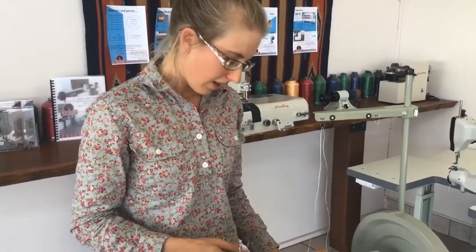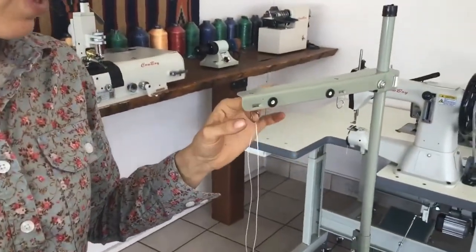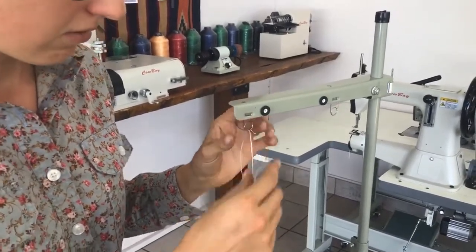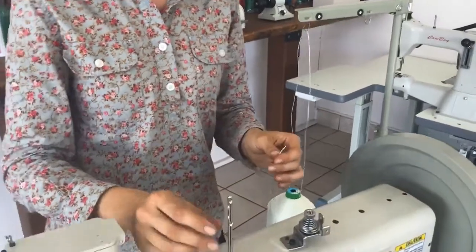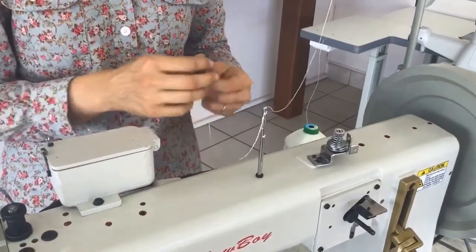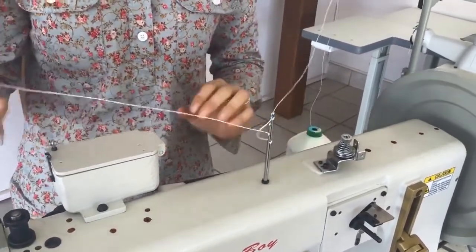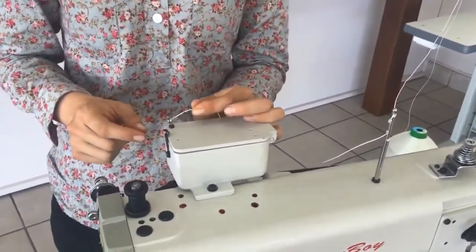Have your thread sitting on the thread stand and bring the thread up through the little guide here. Some of them just have a hole like this — as long as it comes up and it's secured there. Then over to the thread guide, go a couple of passes through that, and then through this little pigtail on top of the lube pot.